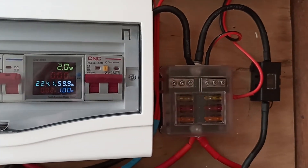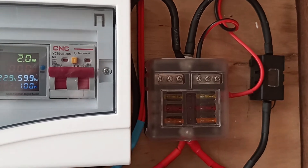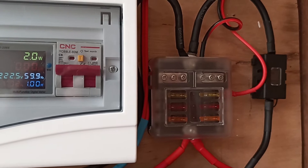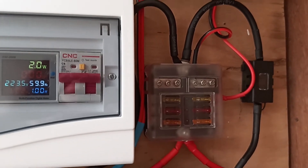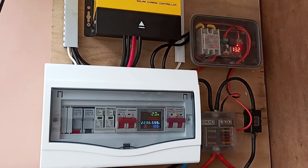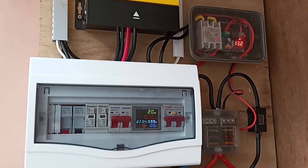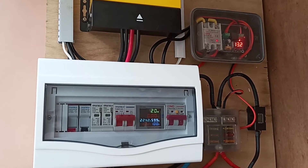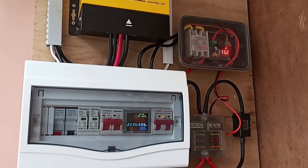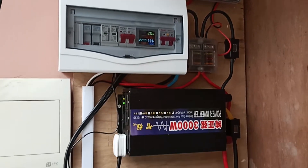This here is the DC fuse box for DC consumers — just a 12-volt car fuse box for small consumption. I connected the cutoff switch, or the low voltage disconnect, to a 20-amp, because 20 amps is the maximum that this port can drive.